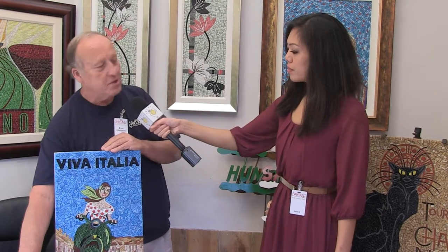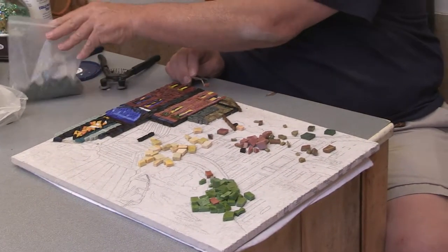So tell us a little bit about the process, because we see that you're working on a piece right here and it's very intricate. Well, what I do is I first draw it out — just nothing more than you'd find in a coloring book, just a pencil sketch. And then you stay between the lines, like your mother always said, but I'm using tile instead of crayons.